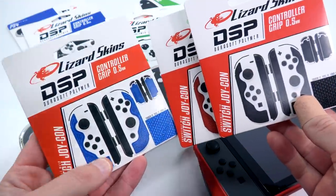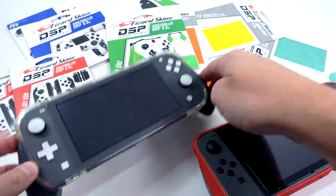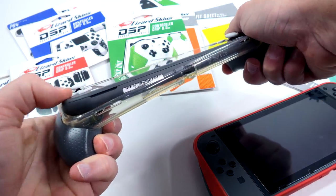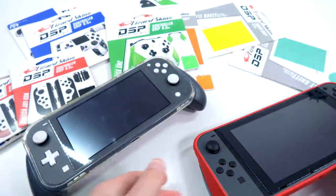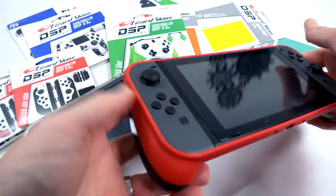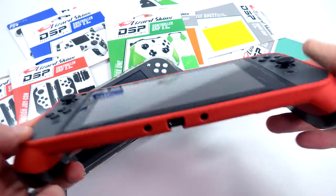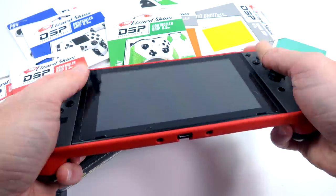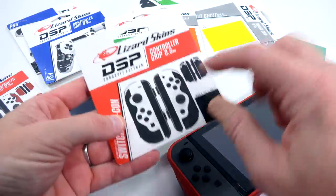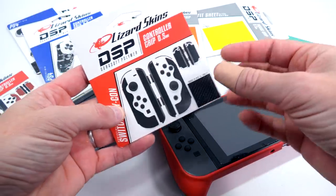Unfortunately for the Switch I don't use them because I put grip cases on both my Switch Lite and regular Switch. This grip case is absolutely amazing — if you own a Switch, get one of these, it makes your experience so much better. As for the Lizard Skins grips, they won't fit with the case on, but if you use your Joy-Cons separately or just hold your Switch on its own, this would be an awesome grip option.